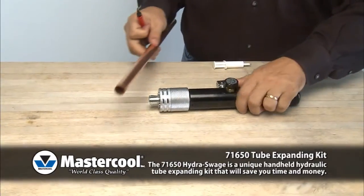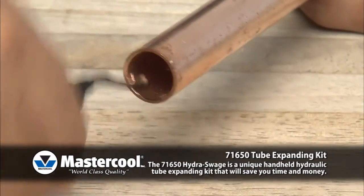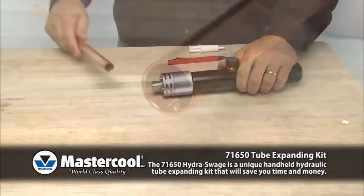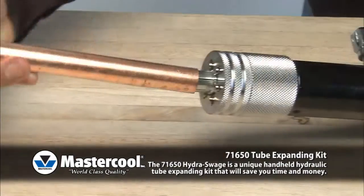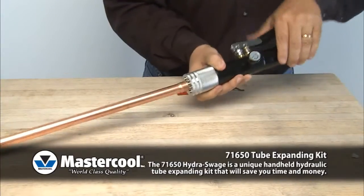Deburr the inner wall of the tubing completely to make sure the tube will fit completely over the expander head. Place the tube onto the expander head. Tighten the relief knob and pump handle until it stops.